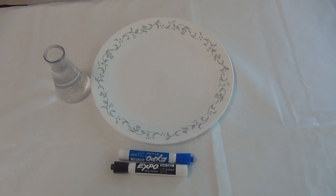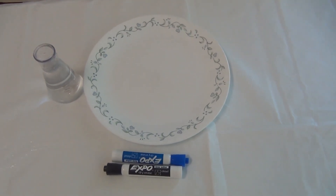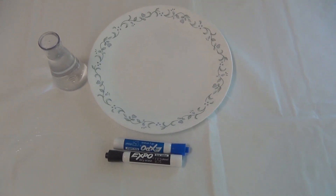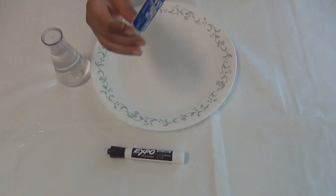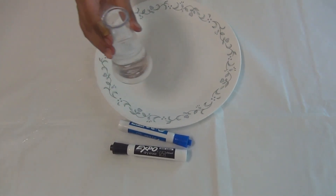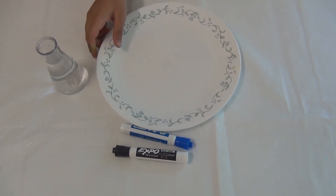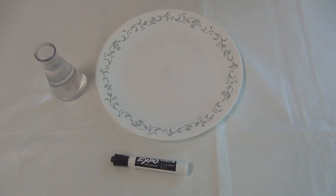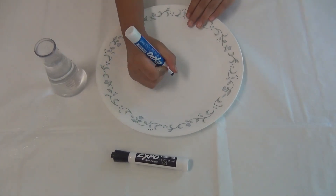Hi guys, welcome to my channel! Today I'm going to show you a floating drawing experiment. For this experiment you're gonna need an expo marker, a container full of water, and a ceramic or glass plate.